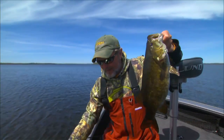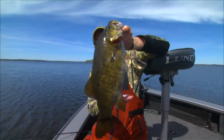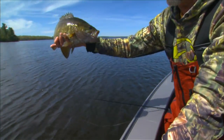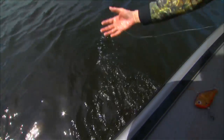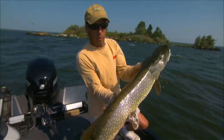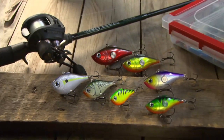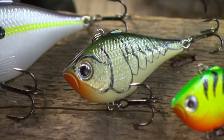Smallmouth love this bait. Most of the time when you hear about a lipless crankbait like this — most of the time on TV shows they're talking about largemouth, largemouth, largemouth. But from our experiences in a lot of environments, it's walleyes, it's pike, it's musky in some cases, it's lake trout when they're high in the water column and the water's still cold. The smaller sizes work for trout, crappies, and panfish — it's a family of baits that's really quite incredible.